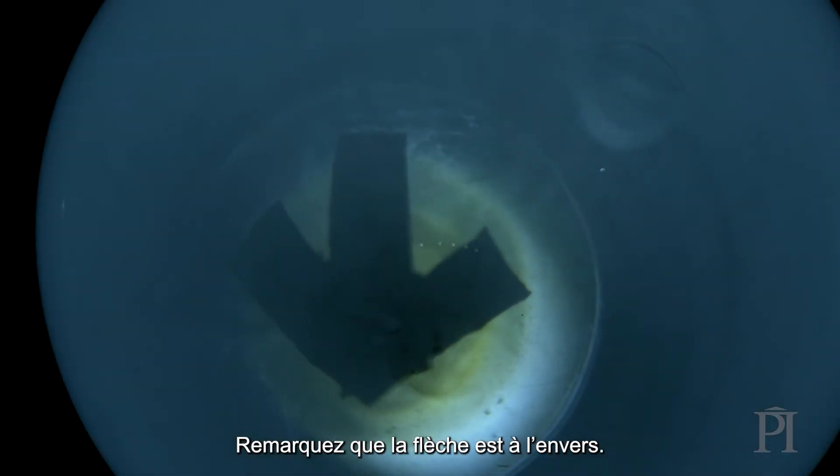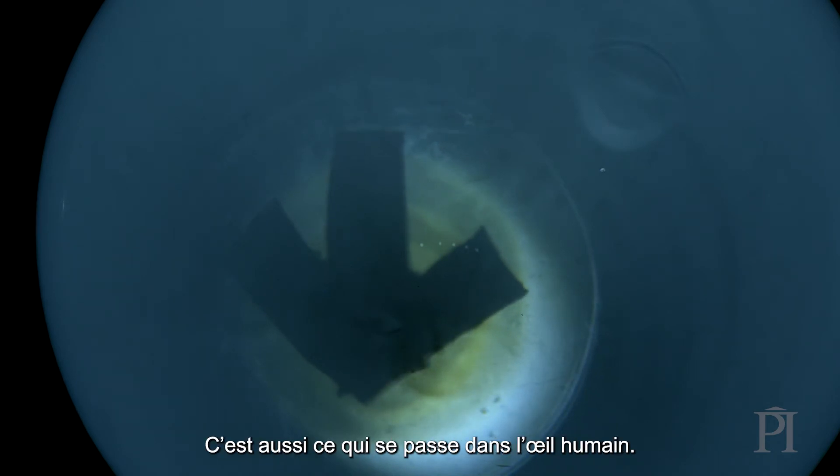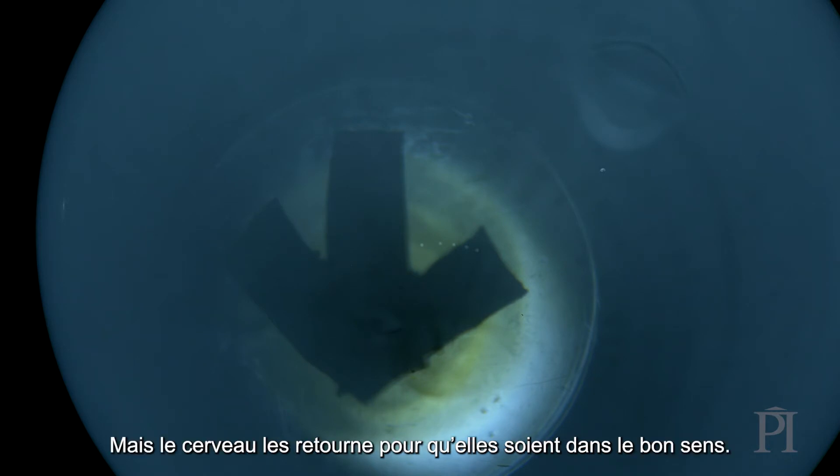Notice that the arrow's upside down. This actually happens in your eye too. Images are upside down on your retina, but your brain flips them to make them the right way up.